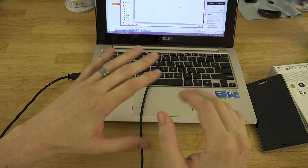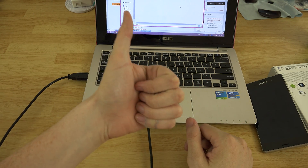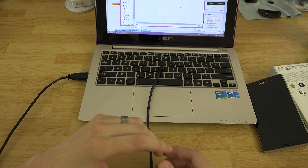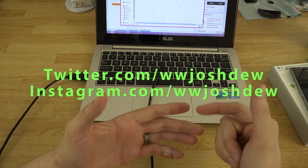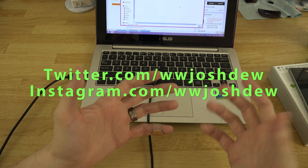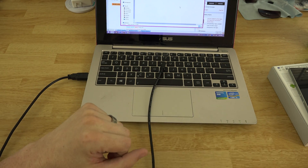Sorry the video was so long — I had to troubleshoot, but hopefully this helps if you were having the same problems. If you enjoyed the video, please give it a thumbs up. If you're new to the channel, please subscribe — I've got Nexus 6, Nexus 9, and Nexus Player videos coming very soon, all three pre-ordered. Follow me on Twitter and Instagram to stay up to date. This is What Would Josh Do, and I'm out.